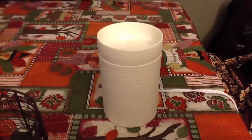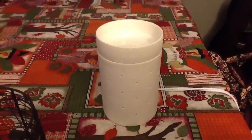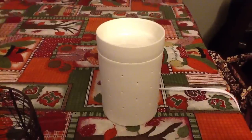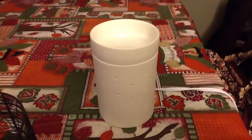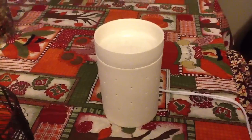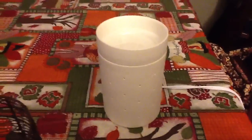I just wanted to show you guys the warmer — I have been wanting this warmer forever. It's called the Silhouette, which is just a complete white warmer. It looks kind of boring right now, but just wait. It's a full-size warmer and it just has little holes all around it.